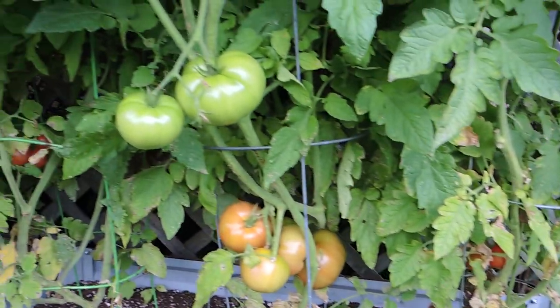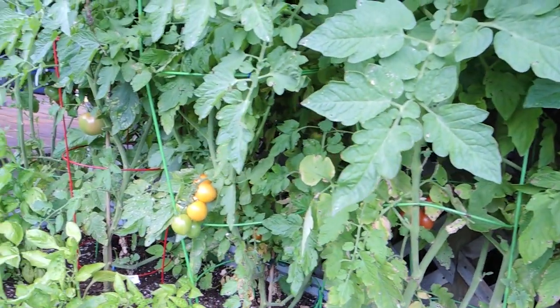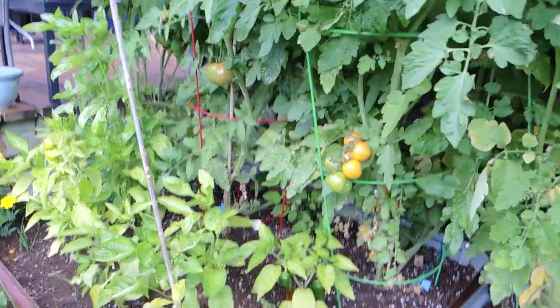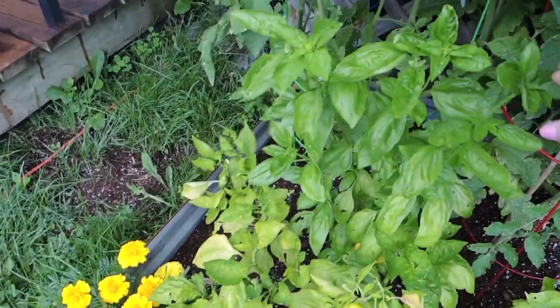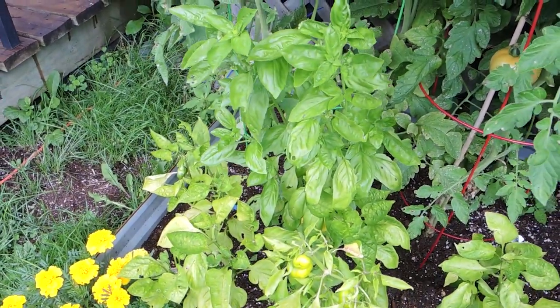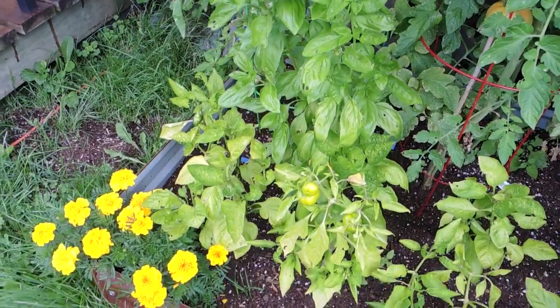The tomatoes are producing and starting to ripen — there are hundreds of tomatoes on these plants; they're absolutely beautiful. Always plant basil and marigolds in your garden — it helps keep the bad critters away. The basil is absolutely gorgeous; it adds a beautiful scent to your garden and it's excellent to add to dishes as well.